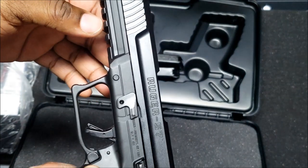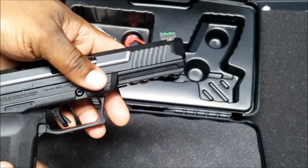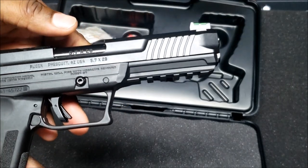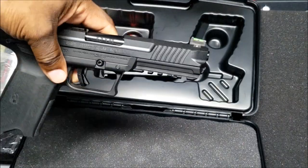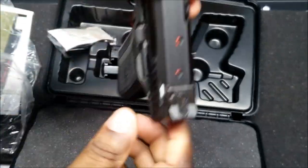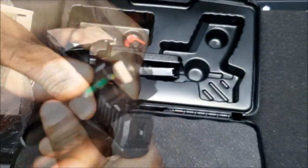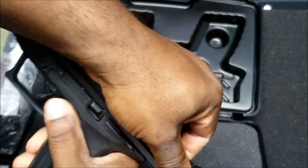He's going to throw a couple of flashlights on there to see what it looks like — he's thinking the 850, the bigger light. The rear sight is adjustable and he demonstrated locking the slide back.